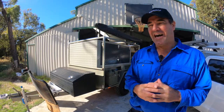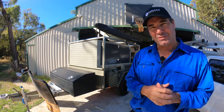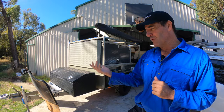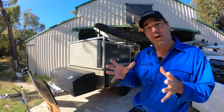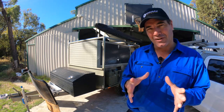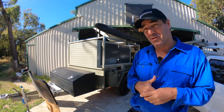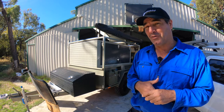G'day guys, how are you going? Today we're going to be working on this custom-built trailer that one of my customers has brought in. The trailer itself is a Loadstar trailer — it's built in Perth here. It's got off-road suspension on it, so it's a pretty hardcore unit. I've got a Loadstar trailer for work that I've had since 2005 and it's been great.